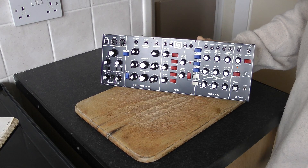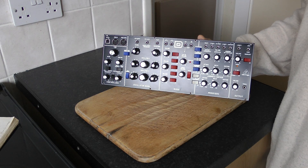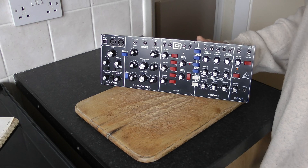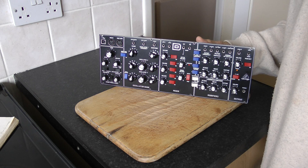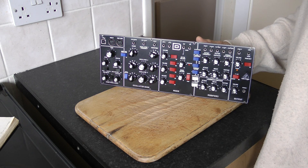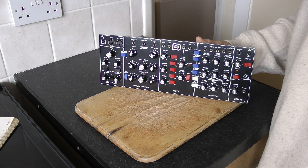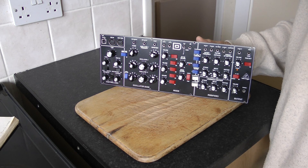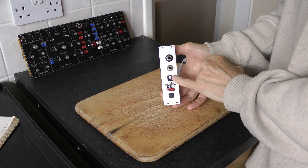This is a video on my Behringer Model D module, which I've taken out of its case and put into a Eurorack format. In doing so I thought I might have lost the MIDI channel switches, but I found out that the MIDI channel switches can operate if you plug it back in and make a board for it. This is how I did it — this is the unit that I made, with the MIDI switches.